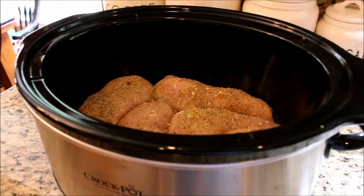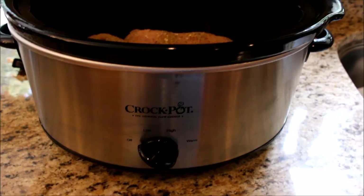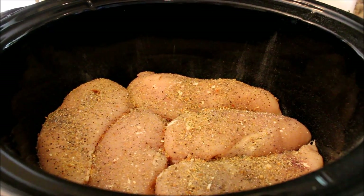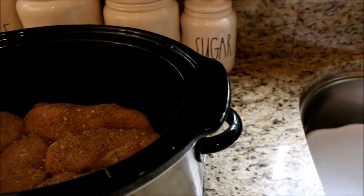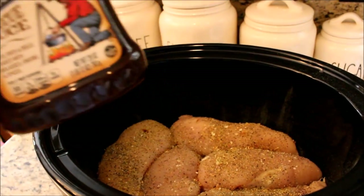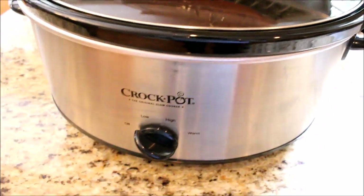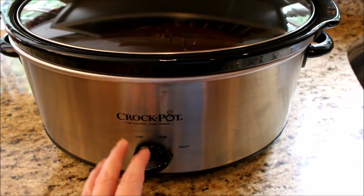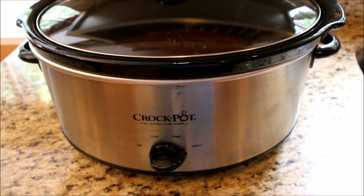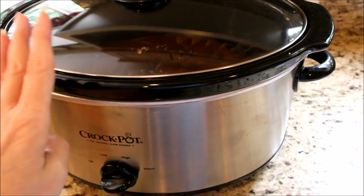First up is barbecue chicken. In my crock pot — you always start with your crock pot on cold, you never put cold meat in a hot crock pot. I have about four pounds of boneless skinless chicken breasts, very well seasoned with salt, pepper, garlic powder, and Mrs. Dash, and probably two-thirds of this bottle of KC Masterpiece original barbecue sauce. The chicken is all covered with the barbecue sauce. I'm going to put the lid on, plug it in, and set it on high. It's going to cook for about four or five hours. I always check any meat I make in the crock pot with a meat thermometer just to make sure it's reached the right temperature, but I'm sure after four or five hours this chicken will be perfect to shred up for barbecue sandwiches.